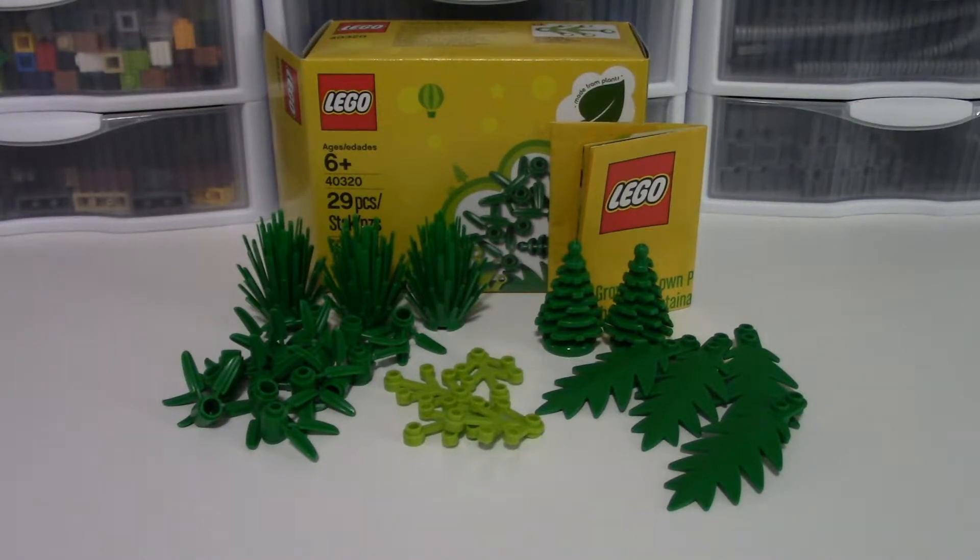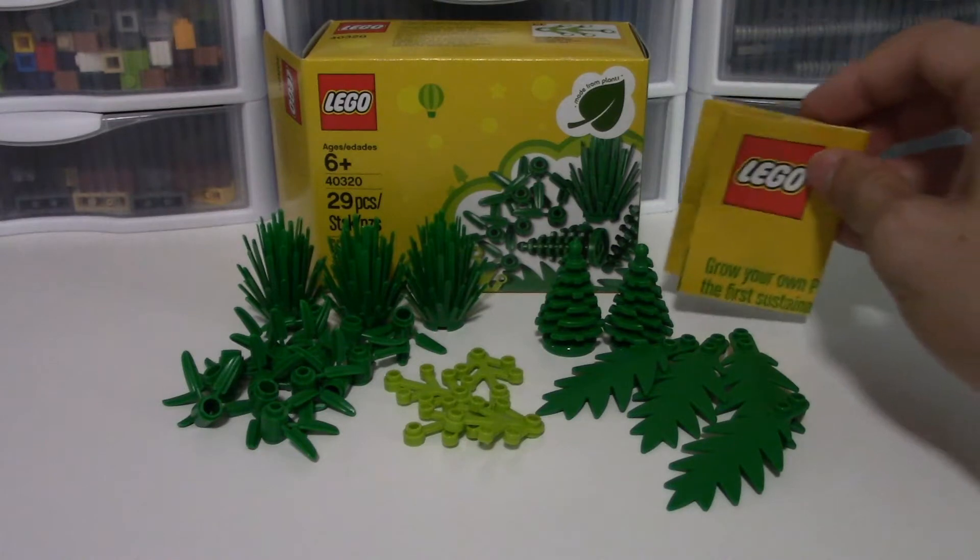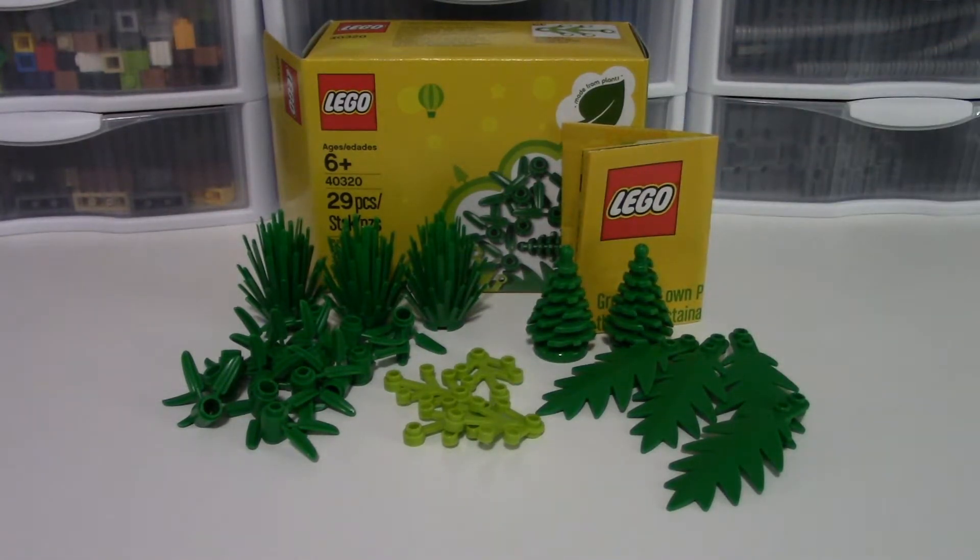Other than that, this is a pretty neat box. As far as the instructions go, they're not really instructions - they're more context for what this set is. If "made from plants" on the box wasn't a dead giveaway, or if you don't know the developments around this, I think it does a good job of getting anyone up to speed. Good on LEGO for including it - the set is definitely better with it than without it.